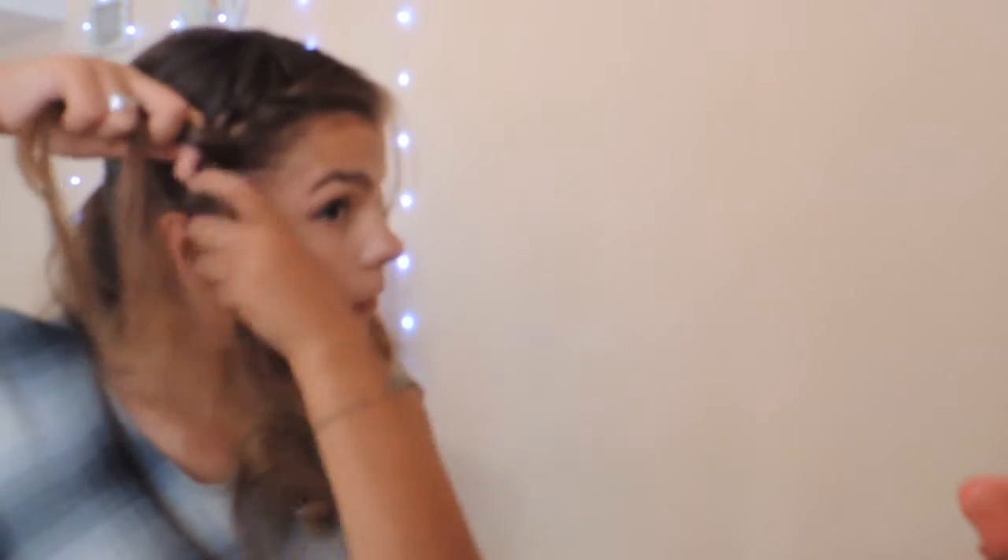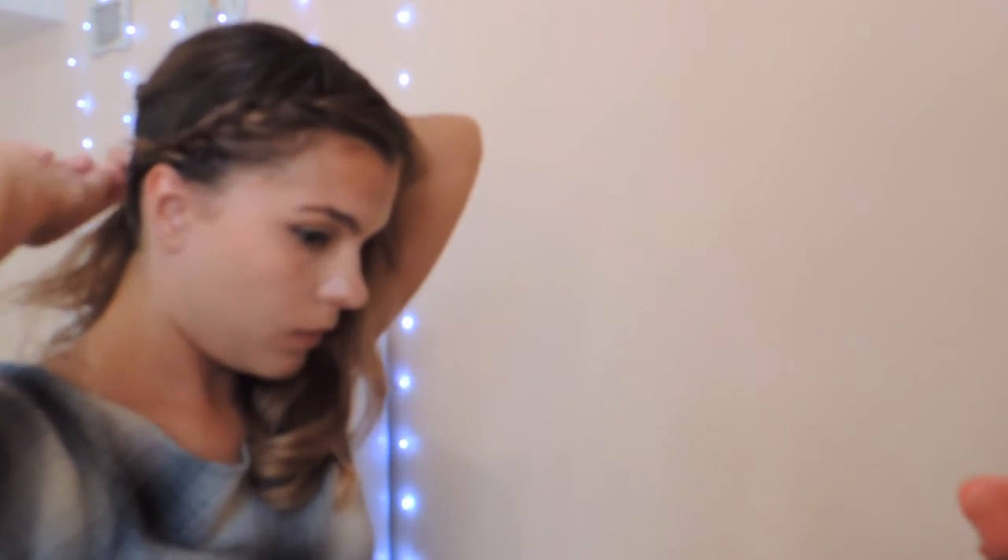From there, I start my braid, always keeping it firm. As I go down, I pick up small strands from below to add into the braid. I'll finish the braid at around ear level, a little behind the ear, and secure it with a bobby pin — not an elastic, just a bobby pin. As the loose hair falls forward, the bobby pin will be hidden. It creates a super discreet but at the same time different and modern hairstyle.